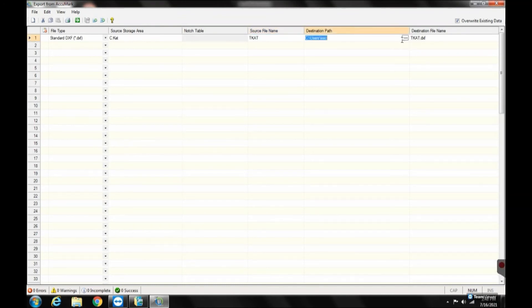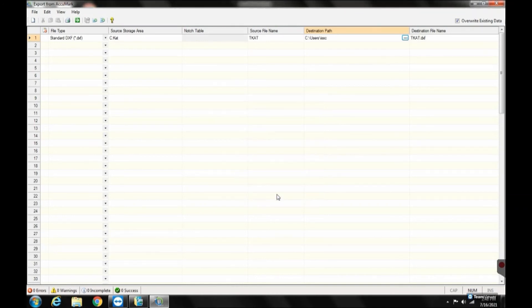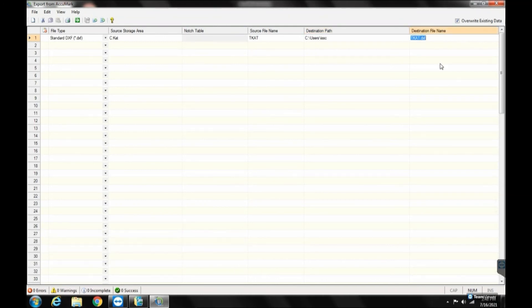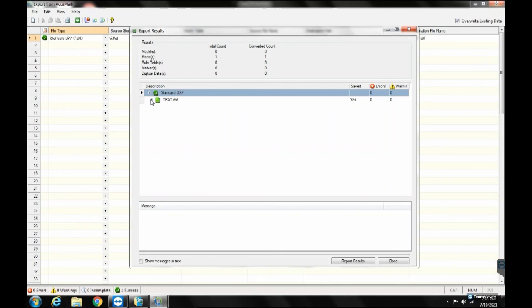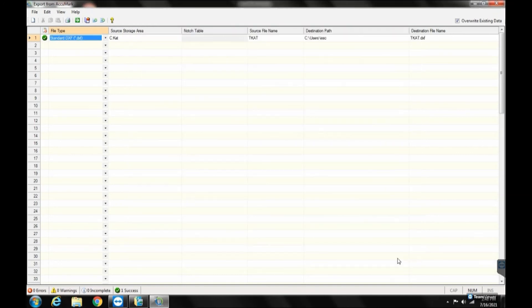Under Destination Path, select the folder you want the exported file to save to. Under Destination File Name, type out the file's new name. Make sure you include the .DXF extension. Once all the information is entered, click the green arrow in the menu to process. A window called Export Results will appear. This will tell you if you were successful in exporting.